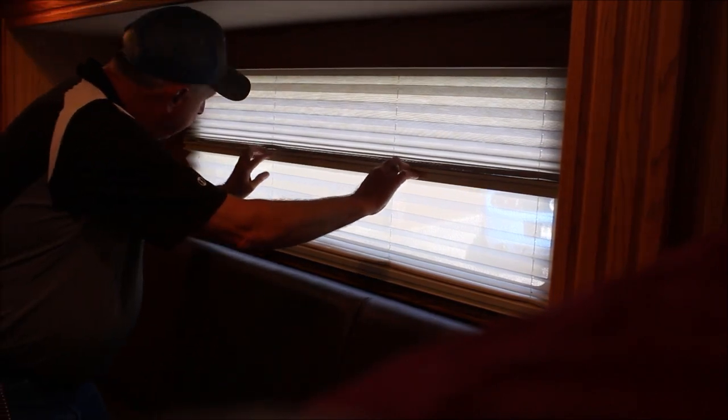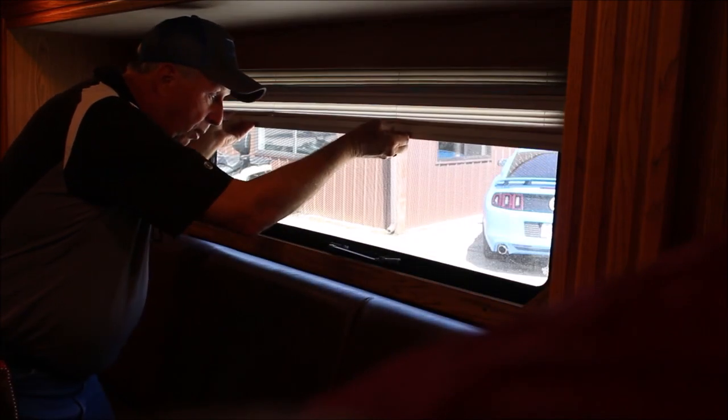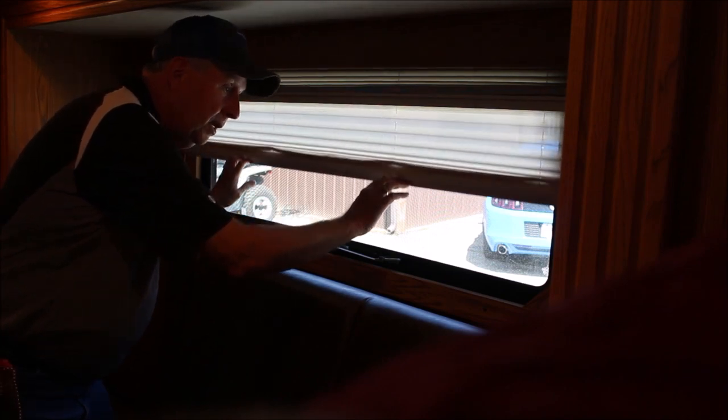Here's what I'm talking about with the day-and-night shades: in the nighttime you pull this down, in the daytime you pull that up, and if you want to see out completely you pull that up too. This is a kick-out window here, so if you get into a position where you can't get to the door, you can open this and this whole thing opens up. There's also the couch set in the slide-out.